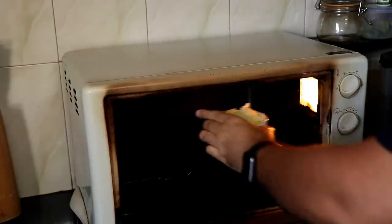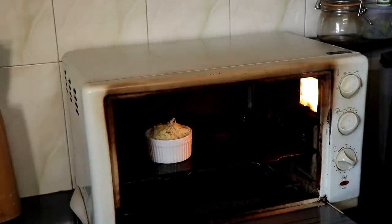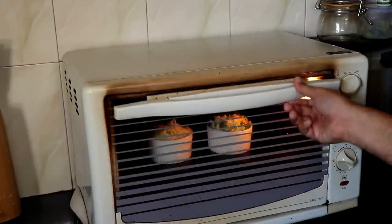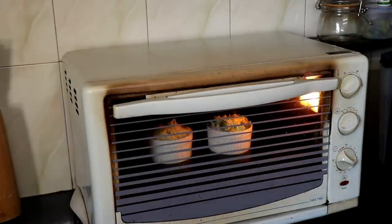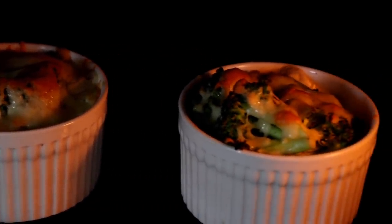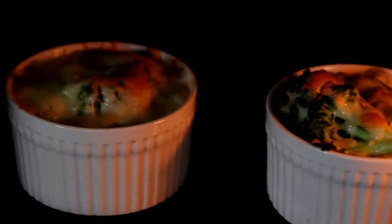Then I'm going to put both my ramekins into the oven for about 10 to 15 minutes, or until the cheese on top has turned nice and golden brown. If you don't have an oven, you can still make this recipe — just pop the ramekin into the microwave and cook it until the cheese melts.